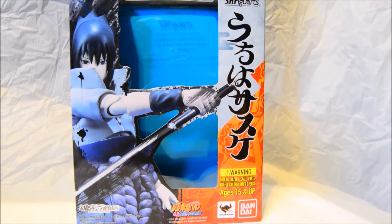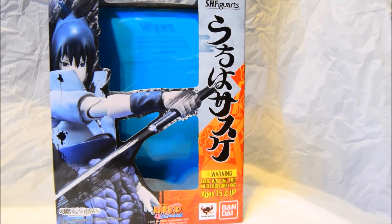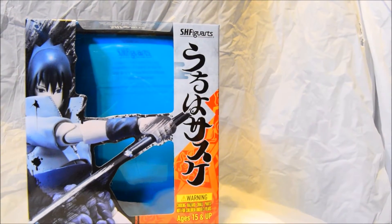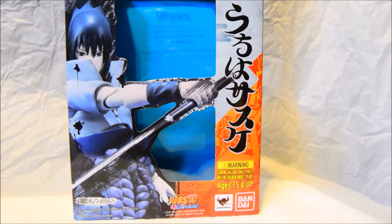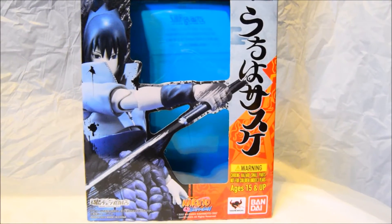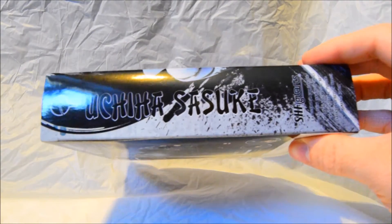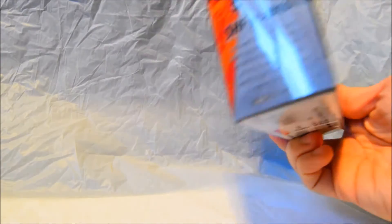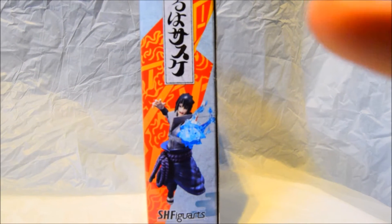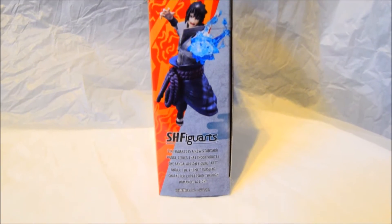Looking at the actual box itself, I do love the artwork and the way they're portraying the figurine. On top you've got the SH Figuarts logo. I love the red and orange on the right-hand bottom side of the background, and you've got an awesome pose of Sasuke on the left. Moving on to the side, it's got Sasuke's name with the Uchiha crest, and on the other side you've got a pose of Sasuke doing his Chidori — his signature move.